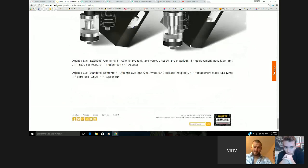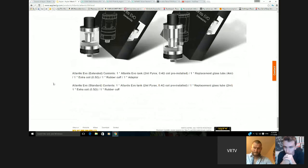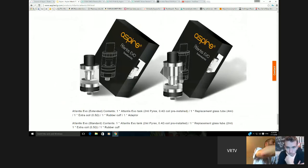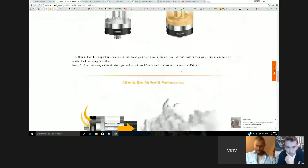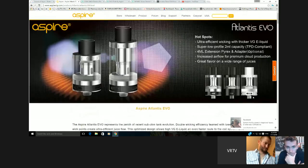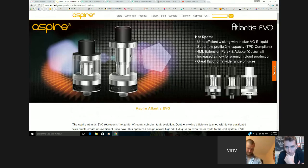I've pre-ordered those. They do two versions — a 2ml, or a 2ml with the 4ml extension included, which gives people options. It looks alright. I think people who like the Cleo — everyone knows it's a fantastic tank — so this could be good. The fact that the coils are already out means people know what they're like.